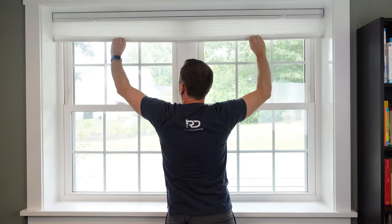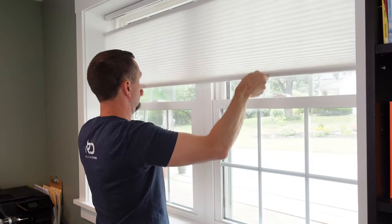Do you need to install window blinds or window shades in one of your windows? Well, I do as well, and in this video I'll walk you through all of the steps that I follow to get the job done on this window. Let's get right to it.